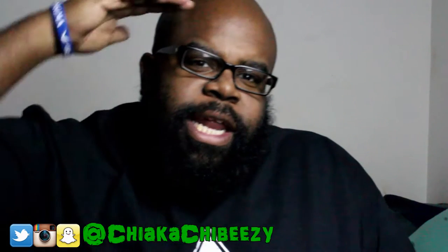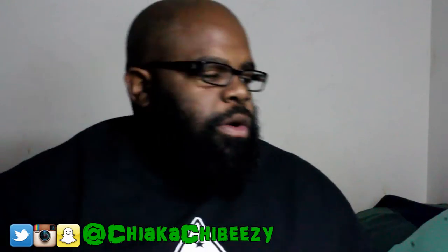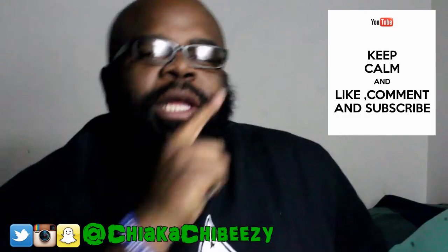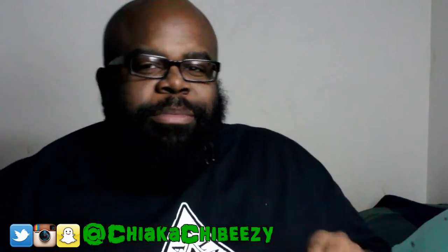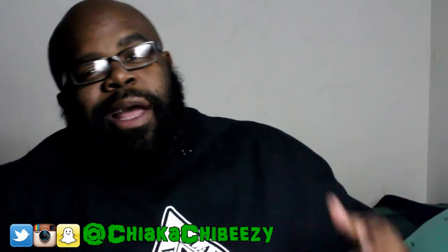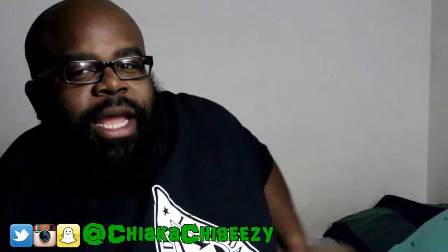What up everybody, it's your boy — that sneaker head in the house — coming with a brand new video. Before we get started, please hit that thumbs up, comment, subscribe, share, and hit the notification bell on my YouTube channel so you know when all my videos drop.